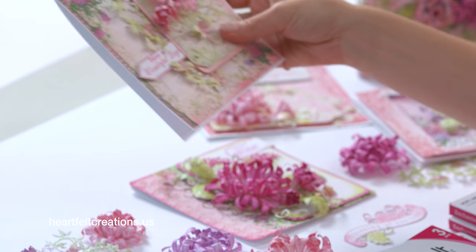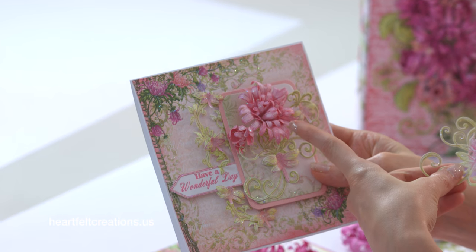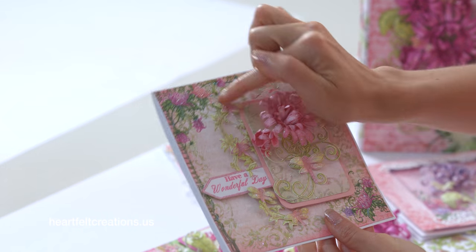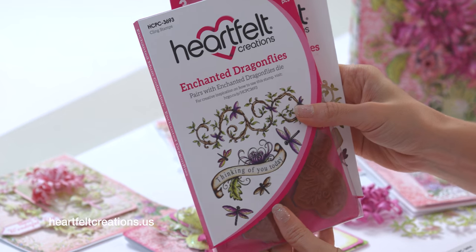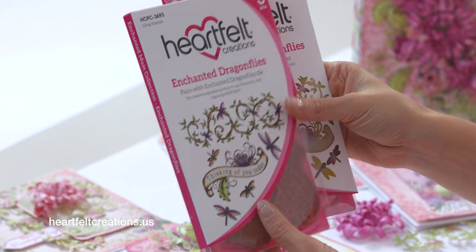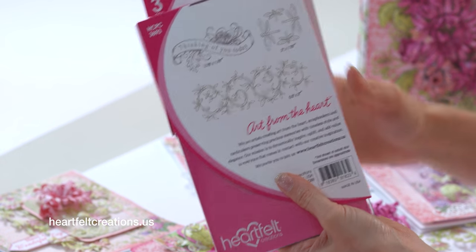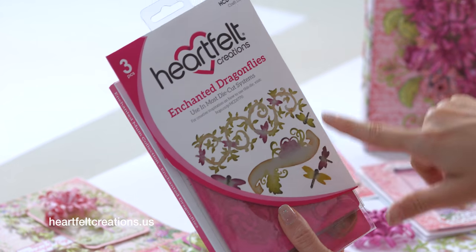This is another way that I used this — I stamped the spray on the bottom, and then just set a flower up in here. You'll also see this border on the side with all the dragonflies. That comes out of the Enchanted Dragonfly set. You'll have that border that's very delicate, plus a thinking of you sentiment, and then the dragonflies. And with this one, you have that border on the back and some dragonflies that you can cut out with the Enchanted Dragonflies die.